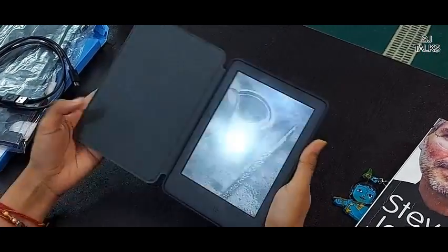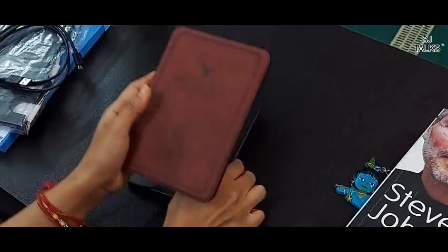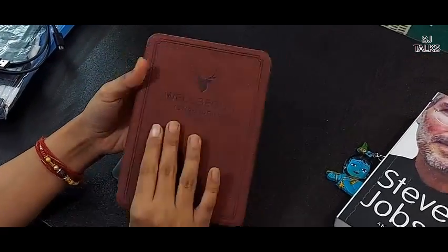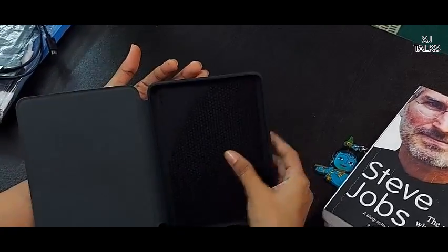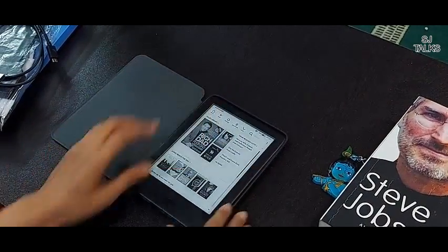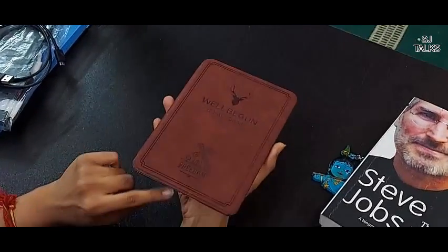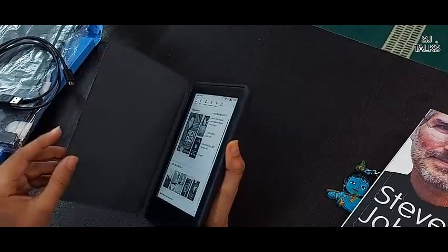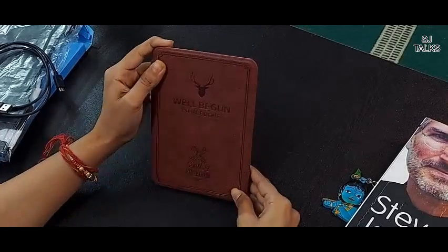Let's talk about this cover. This cover is a pro light flip cover, and I have bought it separately. It cost me around Rs. 620, and it's also linked in the description box. This is a very cool cover – I just love it. The material of the cover is very good. You can fix the Kindle into it easily, and its advantage is that as you close it, Kindle will turn off, and as you open it, Kindle will turn on. It's very convenient.